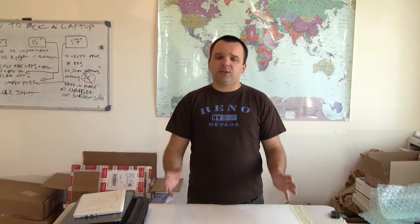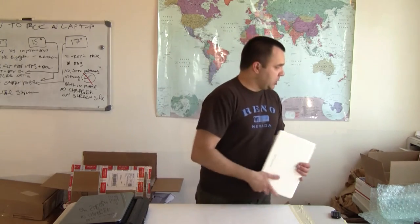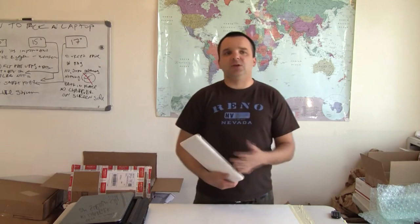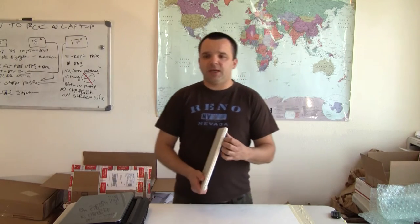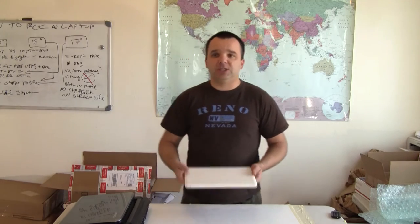First of all, I want to talk about why it is important to pack your laptop or some other device that you sold online. It is pretty simple. Let's say you sold a laptop — it is in pretty good condition, the screen is not damaged, no cracks. And let's say you as a seller sell only a few times a year, you packed it not well, and the item arrived damaged. If the buyer receives an item that is not as described, it can lead to situations where you will lose some money.